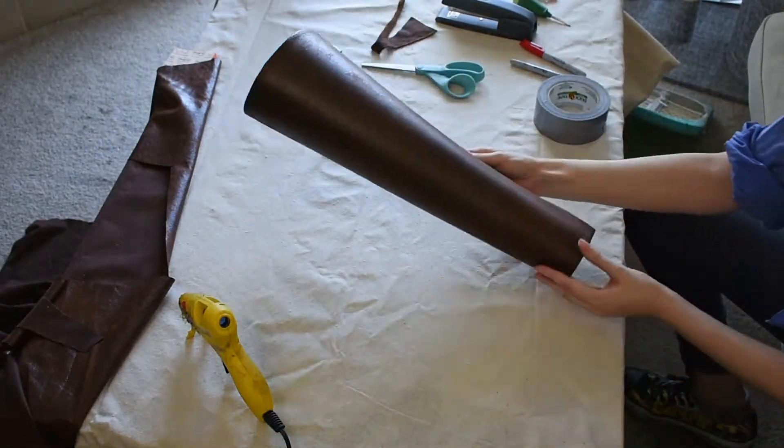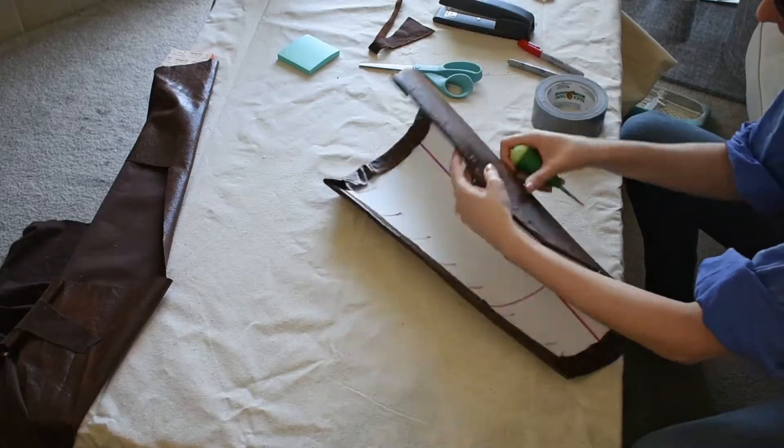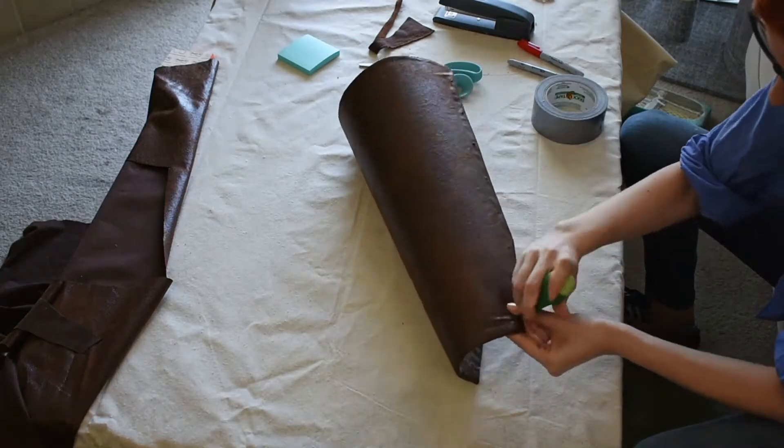Once it's dry, you have a very neat looking leather quiver base. Once my fabric is attached, I go back with my awl to the holes I put in for my lacing details earlier and re-punch through the fabric too so that the holes aren't blocked.